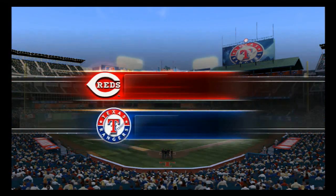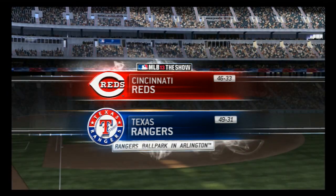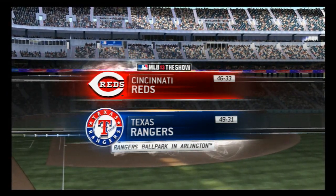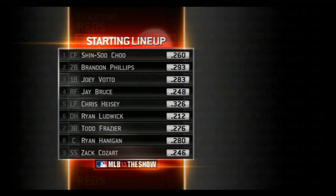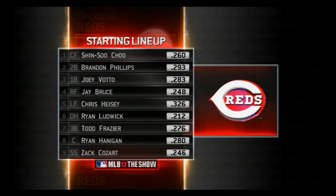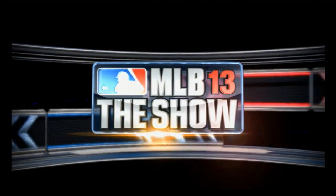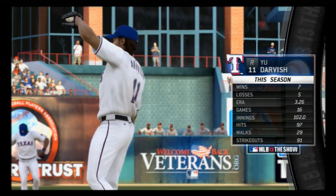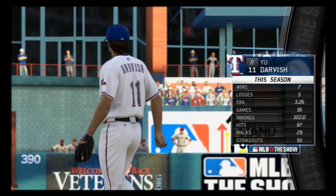Already in its 20th season as the home of the Rangers, a look at Rangers Ballpark in Arlington tonight for the start of a three-game interleague series. First, let's take a look at the starting lineup for the visiting Cincinnati Reds. Manager Dusty Baker will line up his guys to go to work against the Japanese import, the hard-throwing right-hander Yu Darvish.